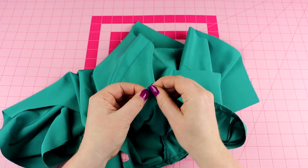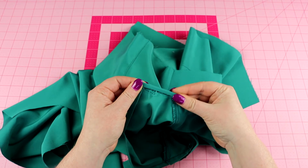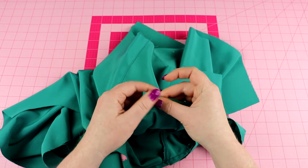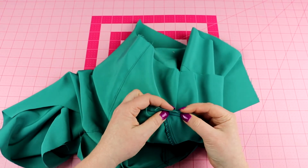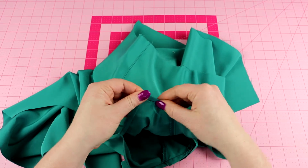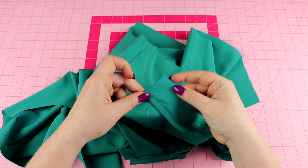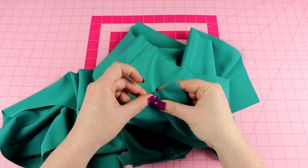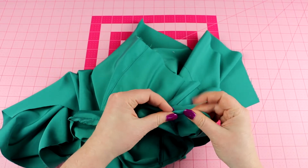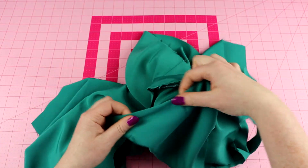We're going to be tucking or folding this raw edge towards the back of our neck binding. You can press this step — I tend to do it all at one time. Then we turn this back, flip this over, and keeping the choker away, we're going to stitch along this edge all the way down, folding it and stitching it. This will give a nice clean finish to this neckline.